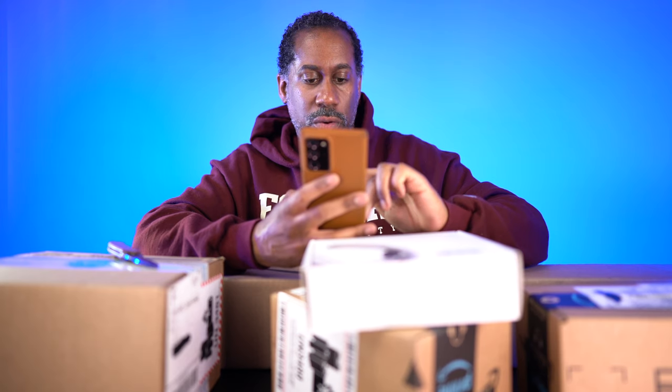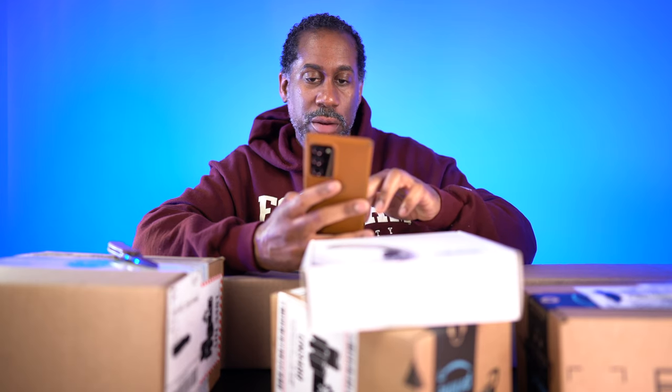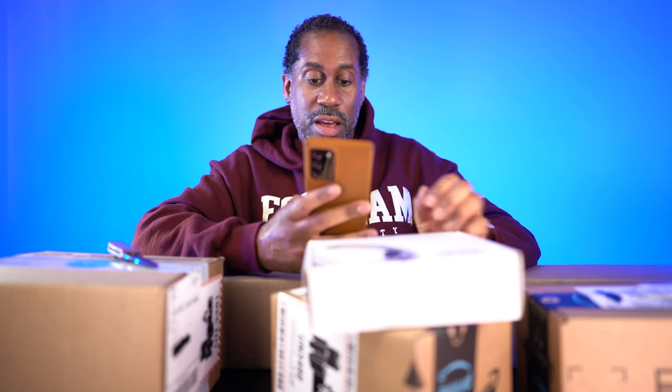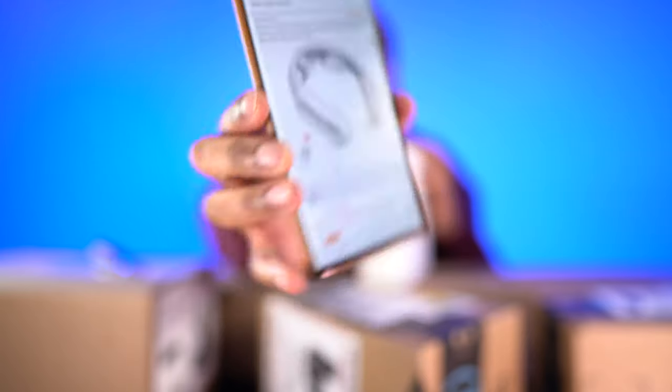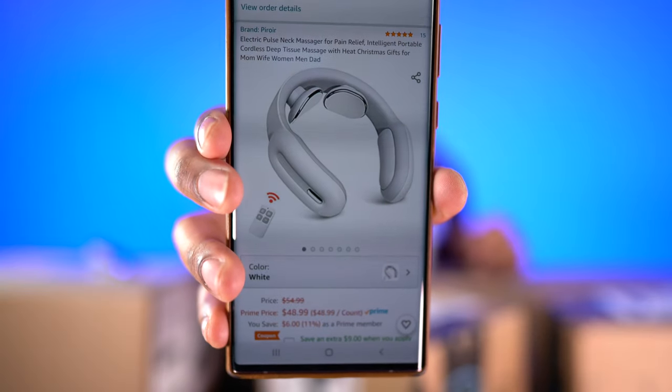Let's see if that's going to come up. It's P-I-R-O-I-R — I'm not exactly sure how to pronounce that, I'll have to figure it out. But this thing is pretty cool. It looks like it is $48.99 on Amazon, and it looks like there's an extra $9 coupon right now, so you can get this for about 30-something dollars.